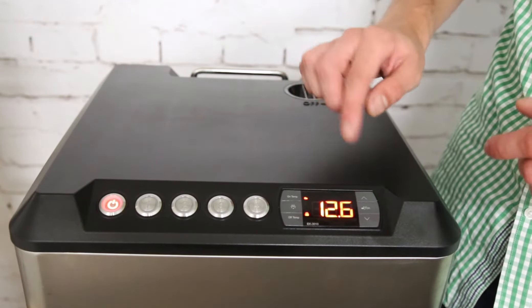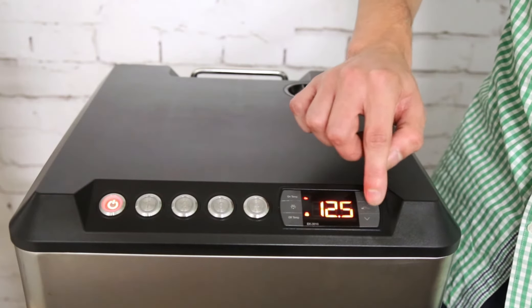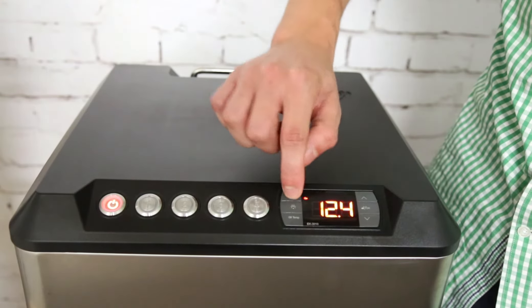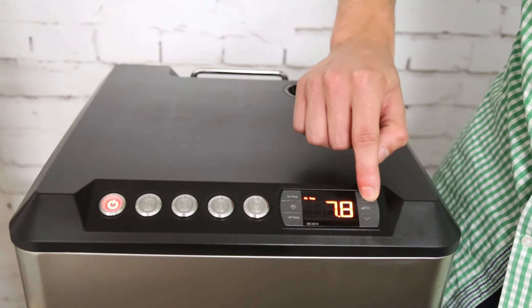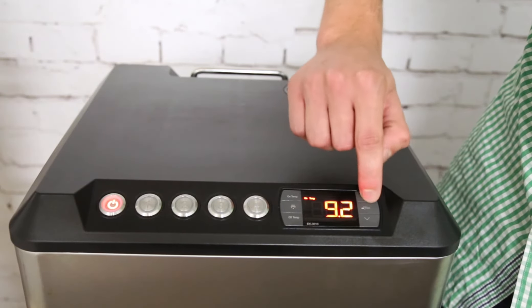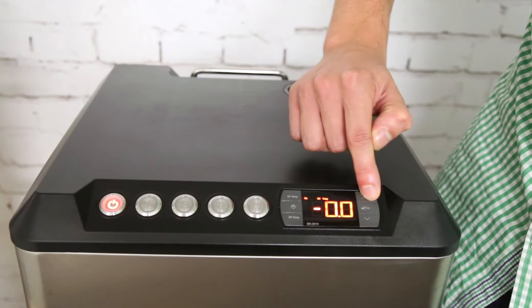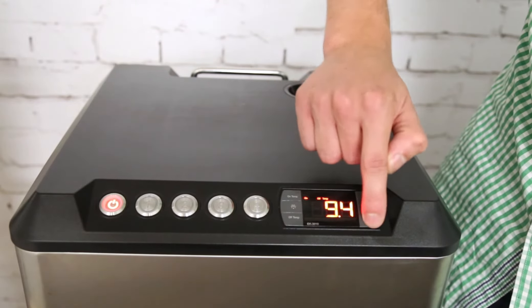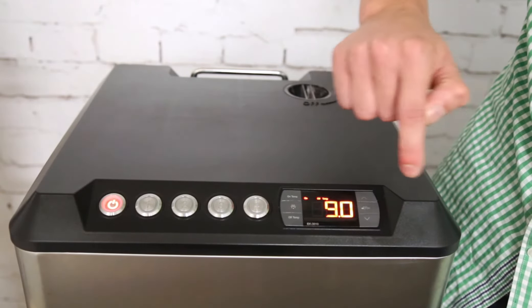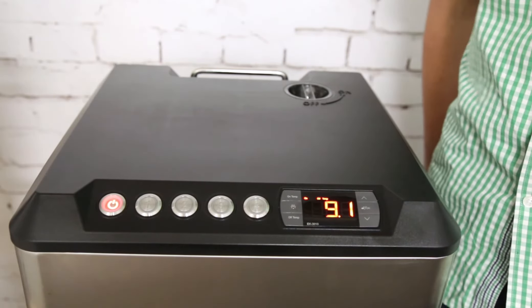But to not waste power or cool more than necessary, you can switch the glycol set point to say 9 or 10 degrees Celsius. Just unlock it and make the on temp switch on at 9.5 and off at 9, and it will maintain around 9 to 10 degrees Celsius.